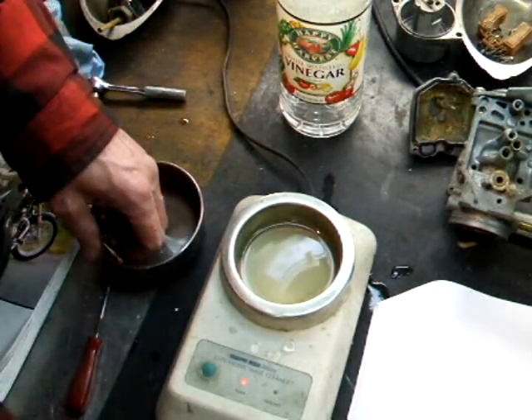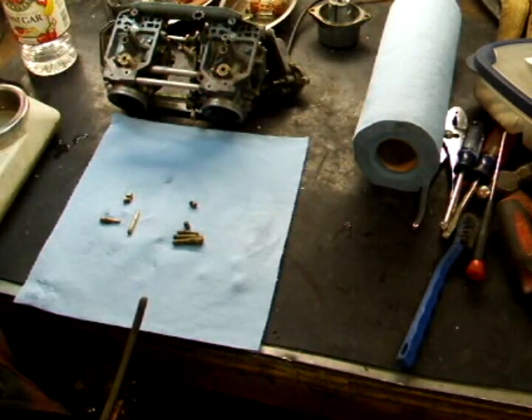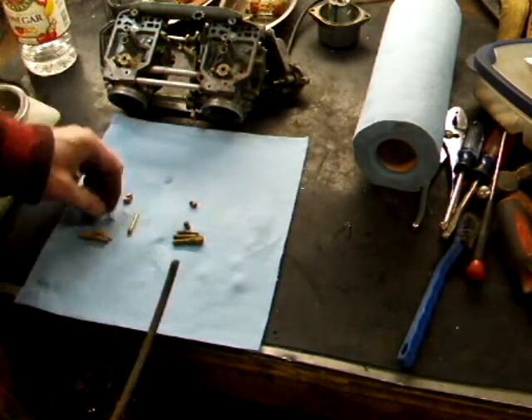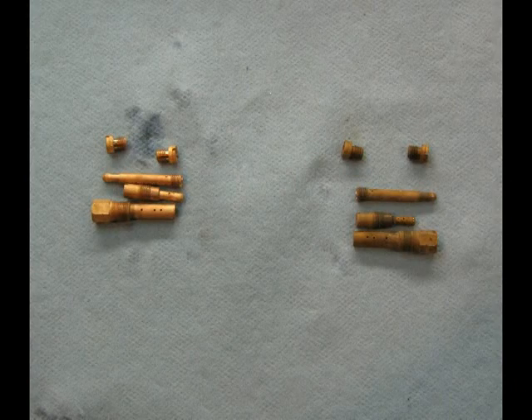Alright, let's take these out. I just blow them out with compressed air and look through to make sure all the holes are open. That's a before and after picture — it takes about five to ten minutes to do that.